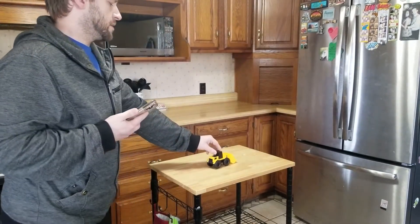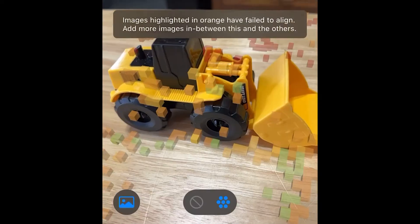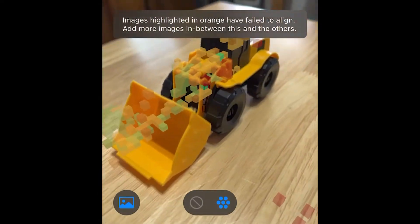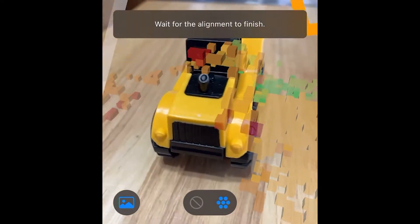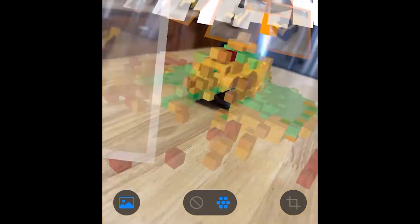We're going to start with the small toy and the kitchen on this little island. Fill up as much of the frame as I can — just hold it down for the automatic capture and slowly spin around it. I'm trying to keep as much of it in the frame as possible, now I'll go lower. From what I've read so far, RealityScan uses photogrammetry to make 3D models, so it doesn't use LiDAR or the depth sensor at all, not that I know of anyways.